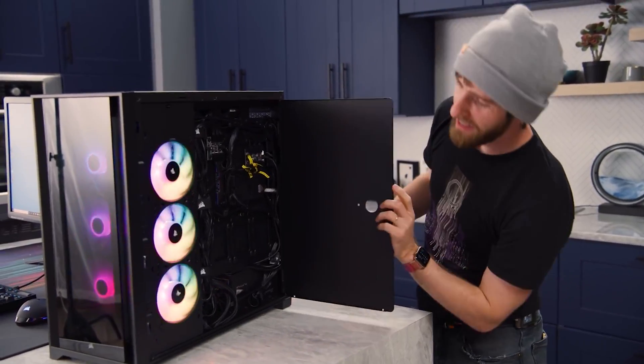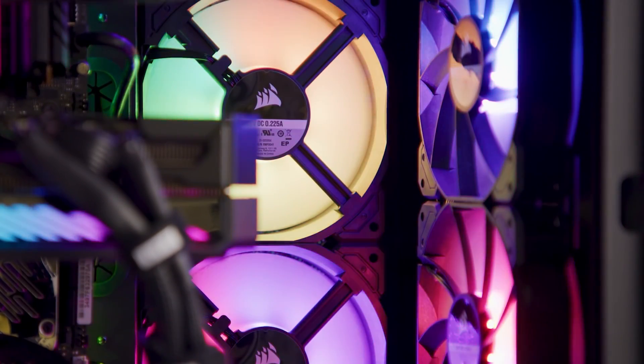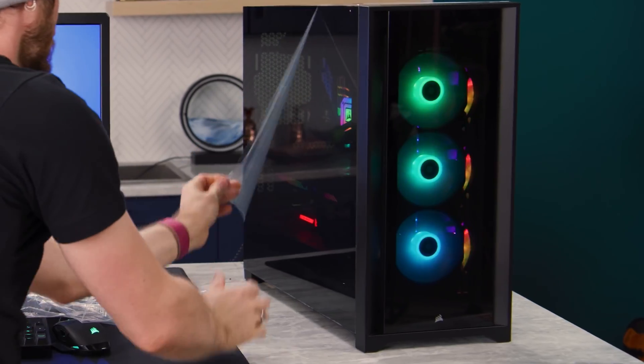Not only that, but fans have become a key aesthetic component in recent years as well, with different kinds of RGB fans providing visual pop and tying together your PC's entire look. But with multi-fan configurations being more popular than ever, it's good practice to have a way to control all of your fans.